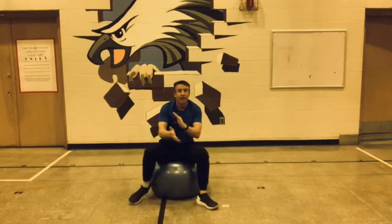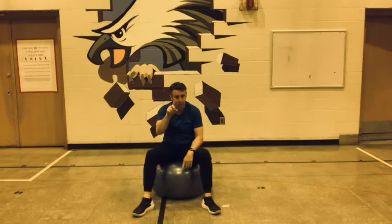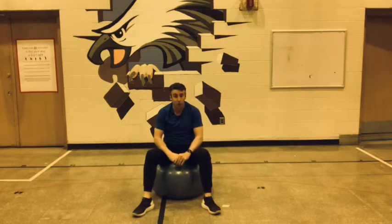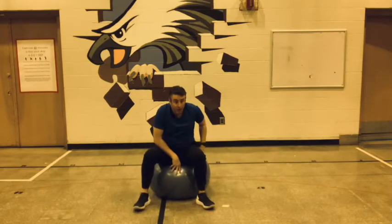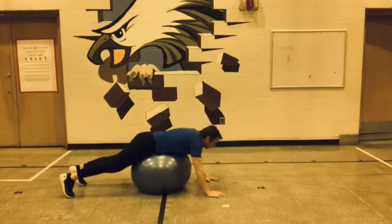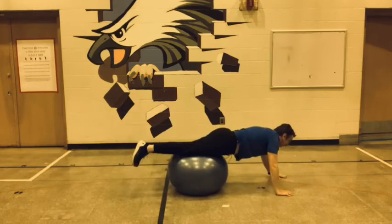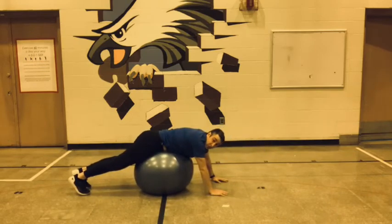Now we're going to walk out and do a push-up — just one push-up each time, 5 altogether. So you go out and do a push-up, go back, and just do that 5 times. It's a walk out to a push-up. Try to get that bend in your arm — a little bit if you can. Use those triceps as well. I'll show you first. So you walk out — whoa, got to keep my balance — push-up, and then walk back. We're only doing 5 of those, so don't get too mad at me.